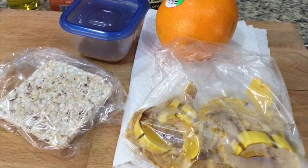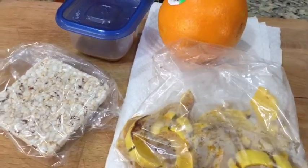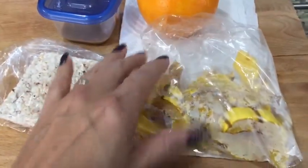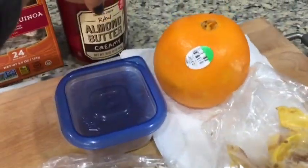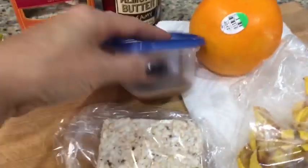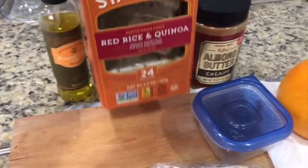I'm heading out the door and not sure when we'll be home, so I'm taking some snacks. I've got apples for the boys, maybe a fig bar, and for me I have an orange in case I run into trouble. I've also got some warm delicata squash to snack on and one tablespoon of almond butter — that's going to be three points.